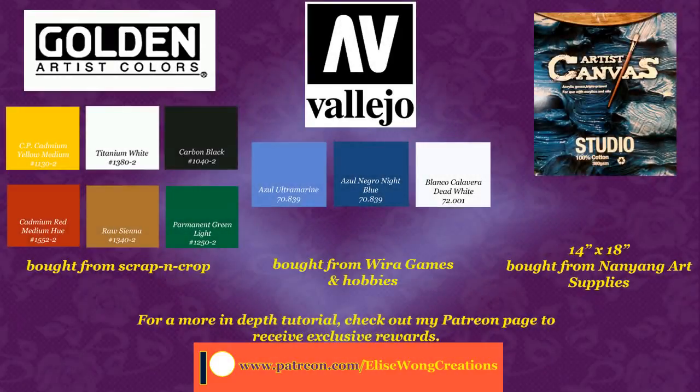So this is an Asian wild dog, also known as a dhole. And now without further ado, hope you enjoy. For this painting, I used Golden Artist Colors for my brushes and Vallejo paint for my airbrush on a 14 by 18 inch artist canvas studio.